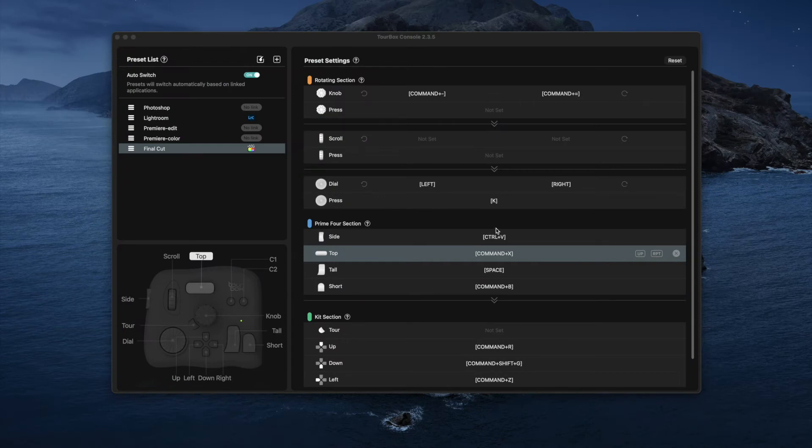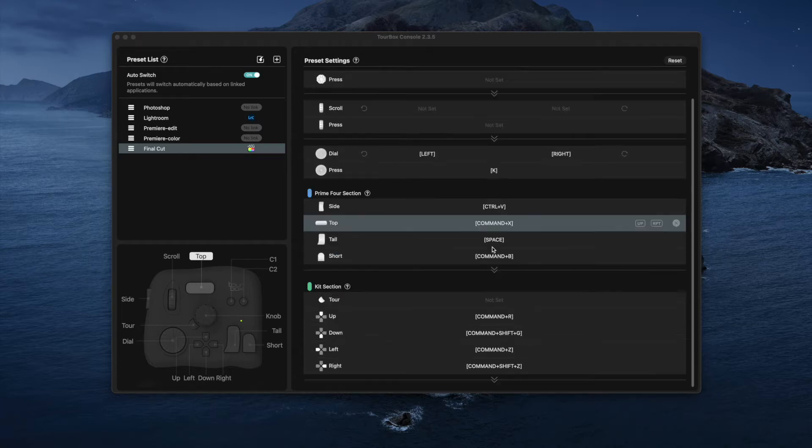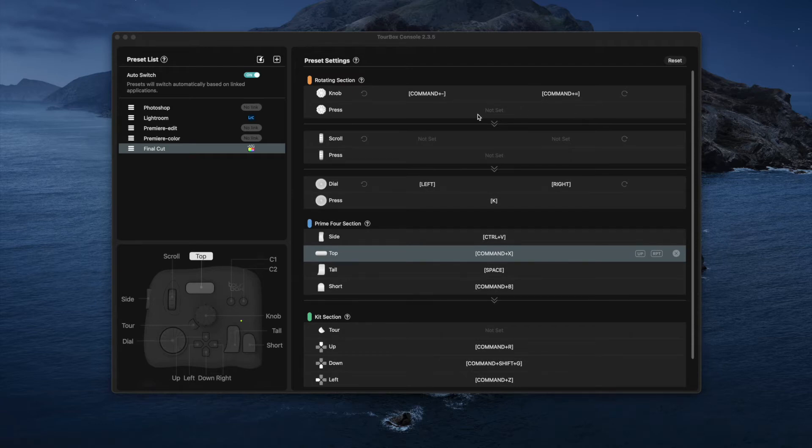This is the actual Toolbox software itself, and it's really intuitive. You have a preset list in the top left-hand corner showing which software setup you're working on — I've got Final Cut highlighted, so any presets I add are going to be used within Final Cut. You can add more pieces of software — anything that supports hardware control or uses shortcuts should be assignable. In the bottom left corner there's a visual guide showing which buttons do what, and in the presets section you can see which button is set to what.